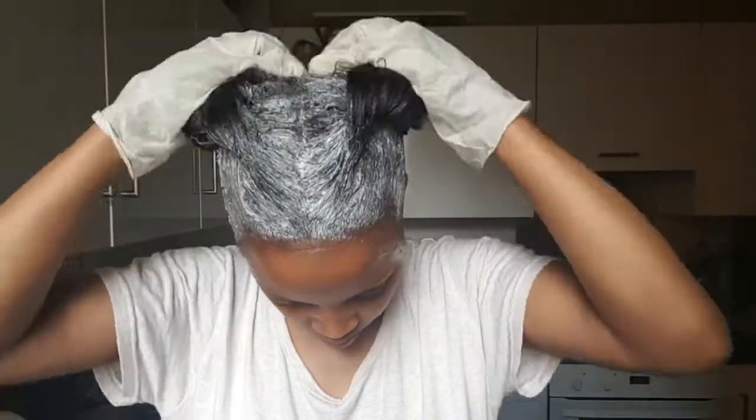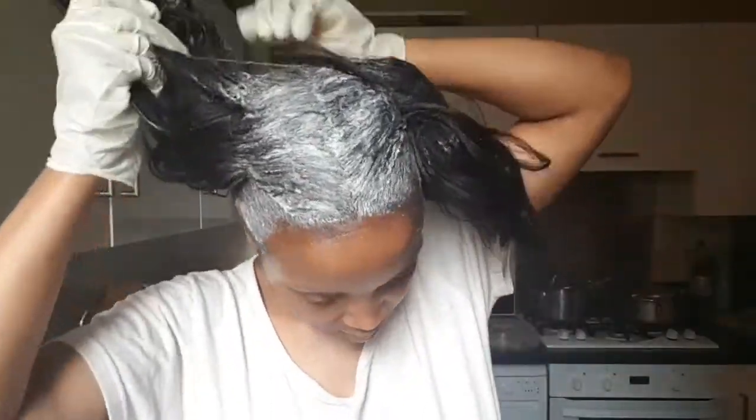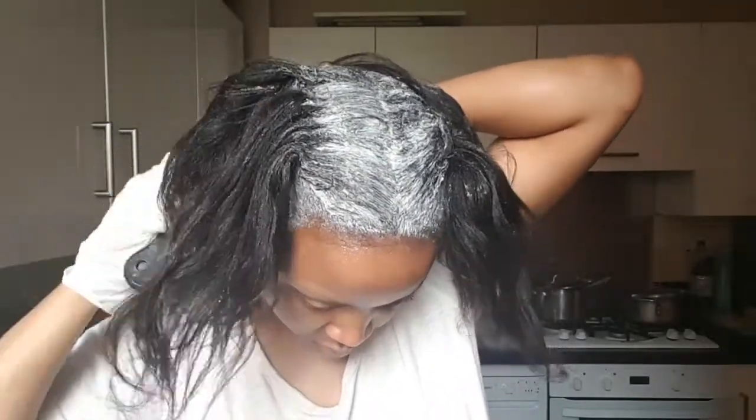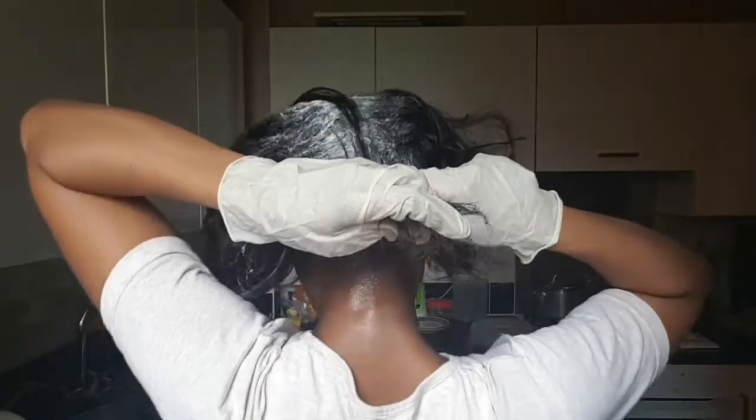Once you've applied the relaxer, I was just going to comb through it but I forgot to smooth it out with my fingertips first — so this is really important. Once you've applied it with a brush, you're just going to smooth it out to make sure the relaxer is evenly spread throughout your roots. It's important not to spread the relaxer too far up your hairline or up your hair, because those areas have already been relaxed and you don't want to take it too far up.